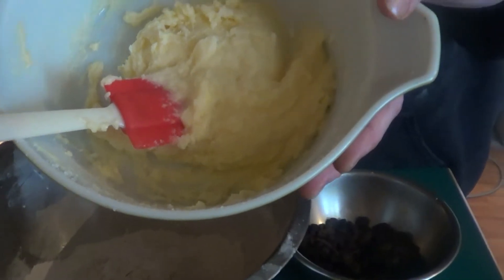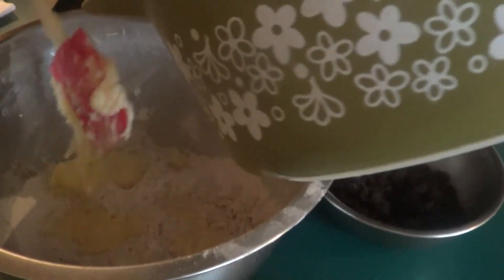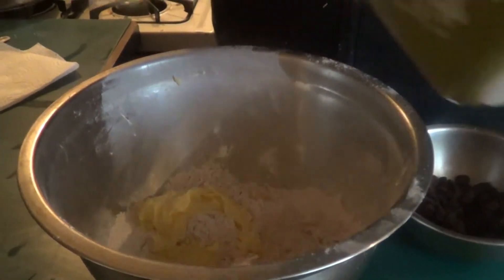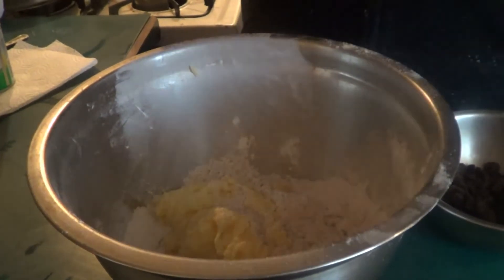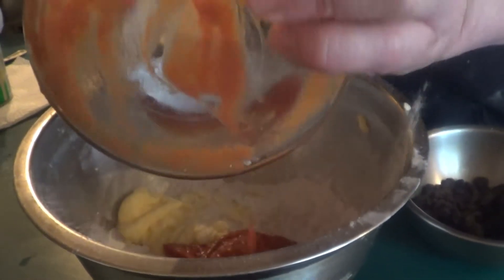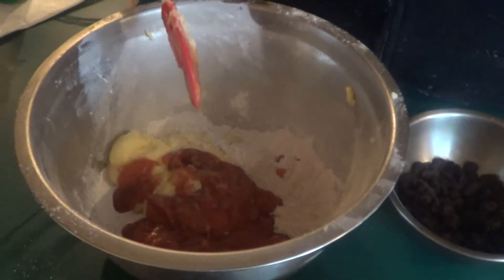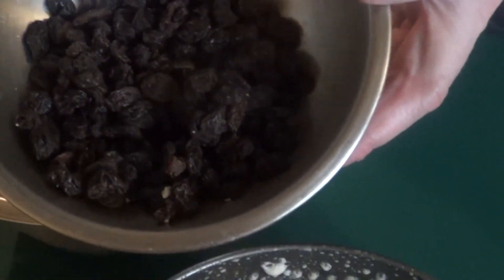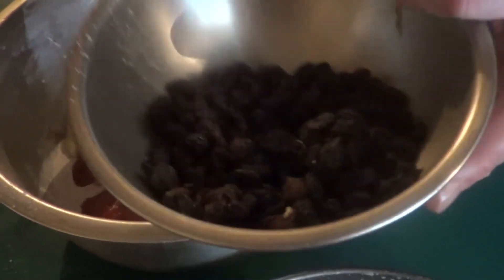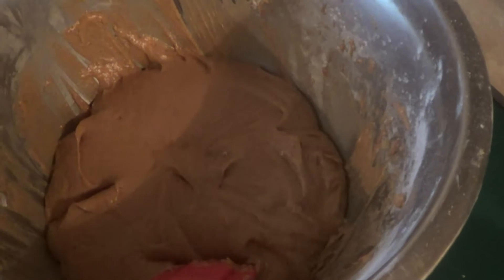That's what it looks like with your sugar, your butter, and your egg. What we're going to do now is add all of this to the pan and mix it. We'll use our tomato soup with our baking soda in it. Then we're going to give this a mix, add a teaspoon of vanilla, and after that fold in our raisins. That's what it should look like when it is mixed together. Make sure you scrape your sides. Now we're going to fold in the raisins and add it to our pan.